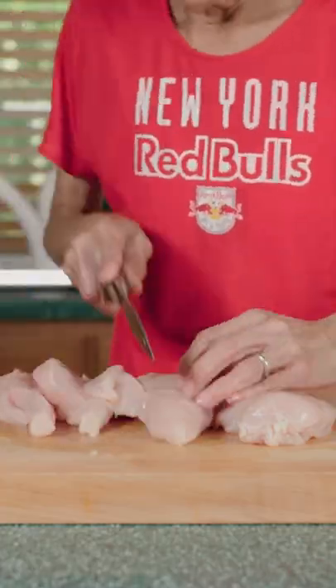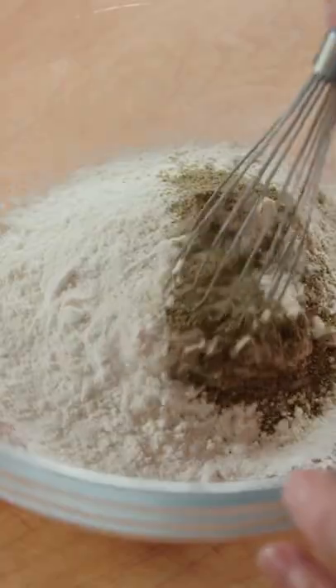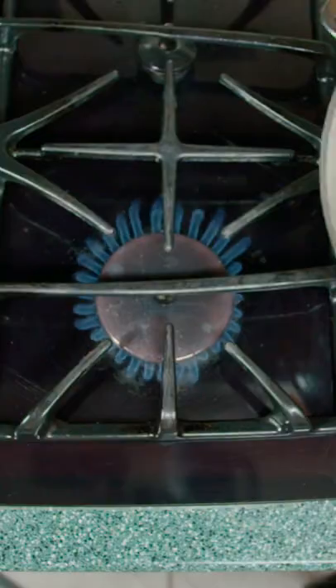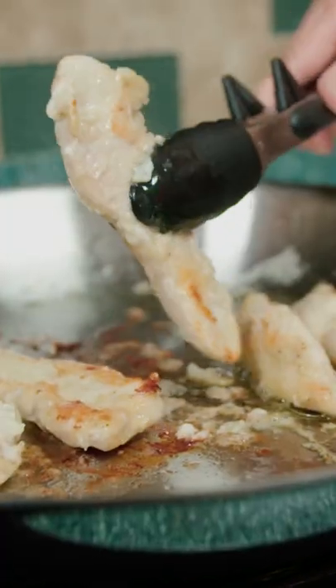We grab three chicken breasts and cut them into strips. Are those chicken fingers, Linja? Mix flour with pepper and thoroughly coat the chicken strips. We grab a frying pan and add the olive oil. Fry for four minutes on each side or until golden brown.